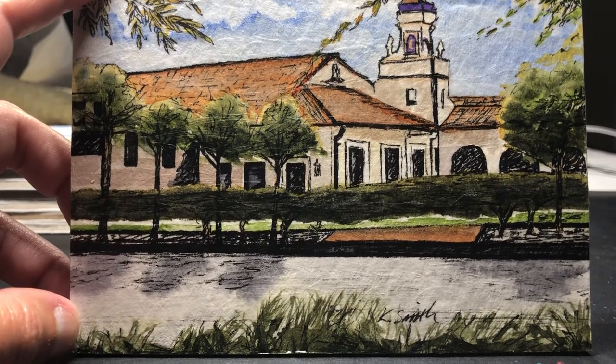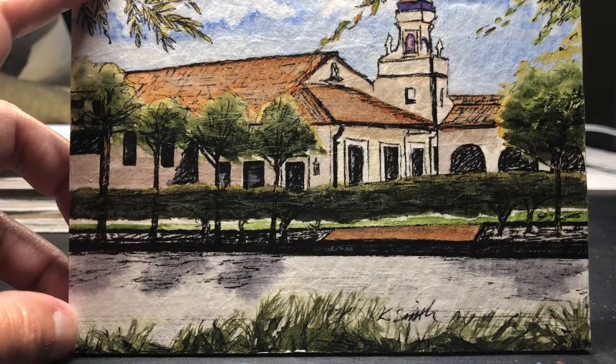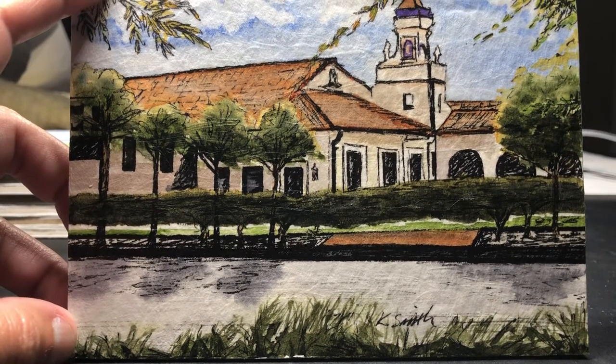Welcome to Dakota Hill Art Studio. I'm Katie Smith. Today I want to show you how to buff a waxed watercolor.